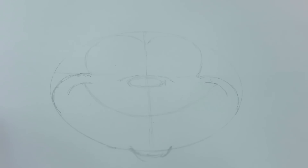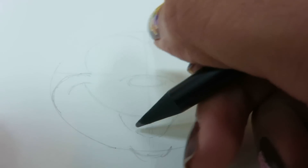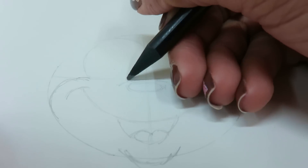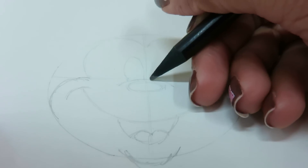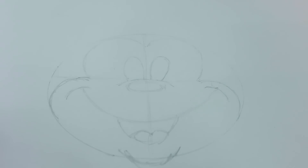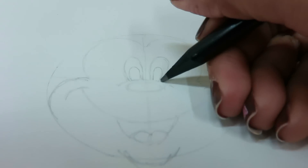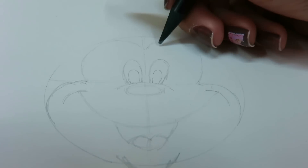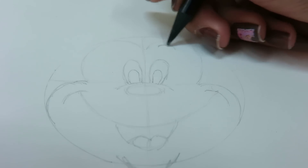And then you have another arc below it with a tongue inside. Next, we're going to do his eyes — they look like elongated ovals — something like this. See that? It's beginning to look like Mickey, isn't it? So now we've got the eyes, and we'll do his eyebrows — just small ones over here.